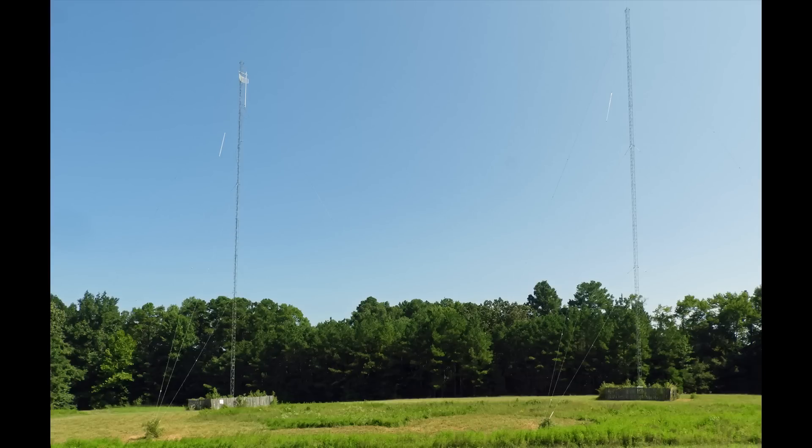The chief engineer asked me to go out to the 50,000 watt AM station today, so I thought I'd just take my camera out with me.